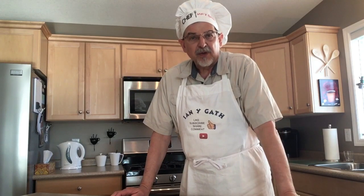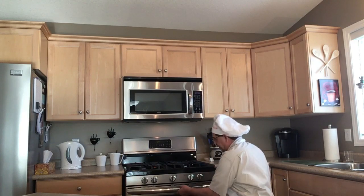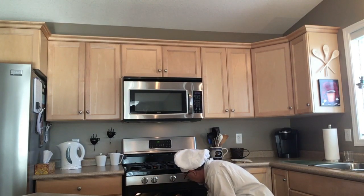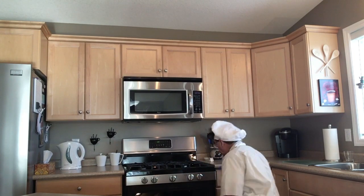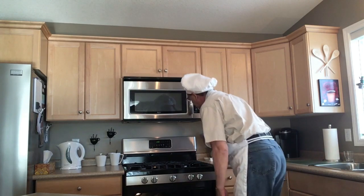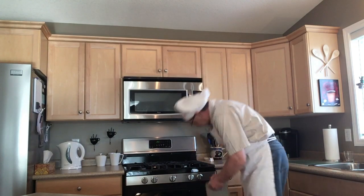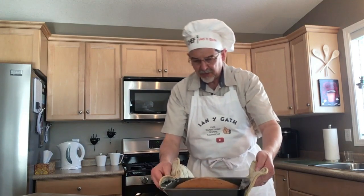Alright, our hour is almost up and we can bring our loaf out of the oven. Let's just check it first and see if it's ready. Insert our probe — and it comes out clean, so the loaf is ready to come out of the oven. There's still a minute left on the timer, but that's okay. Turn off the oven and bring out our loaf.